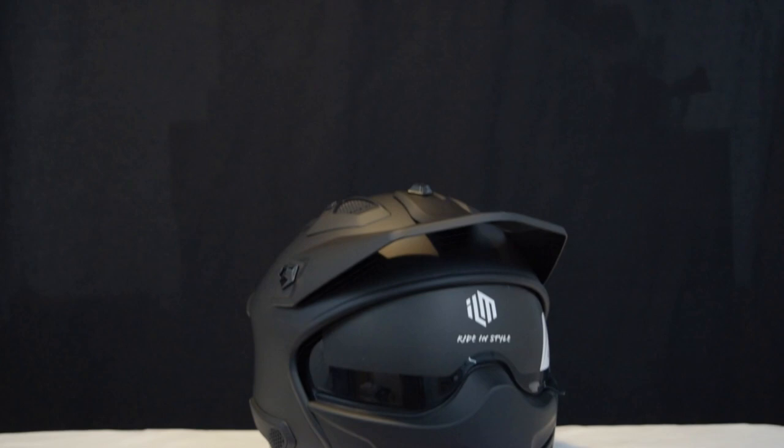This has been how to replace the visor for the ILM 726X helmet. Thank you so much for watching.